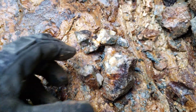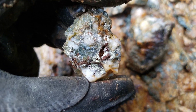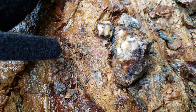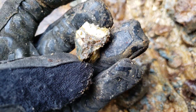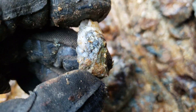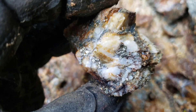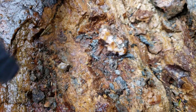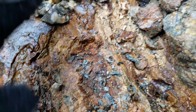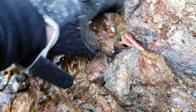The reason why we're taking a sample here is the initial XRF came back with really good Au values. And this is the sample of the main vein.